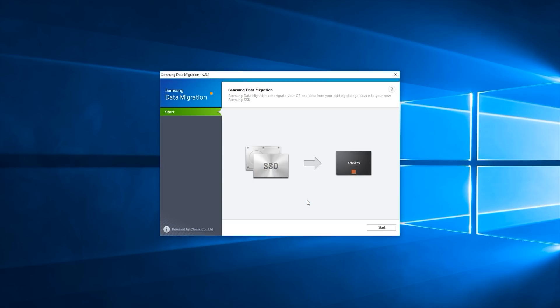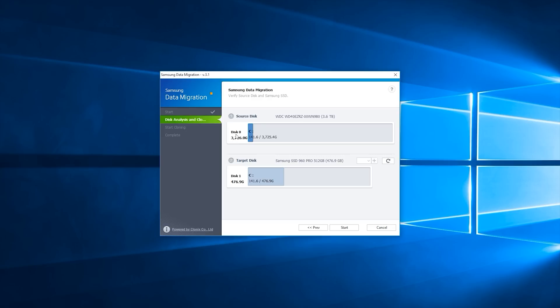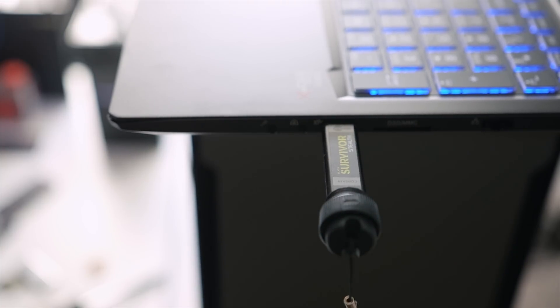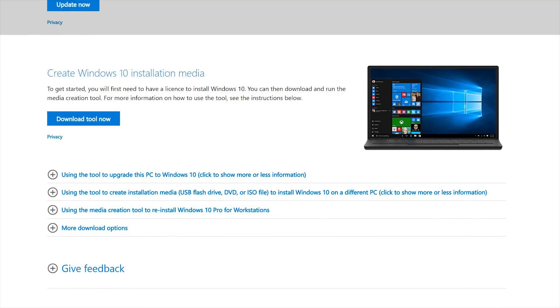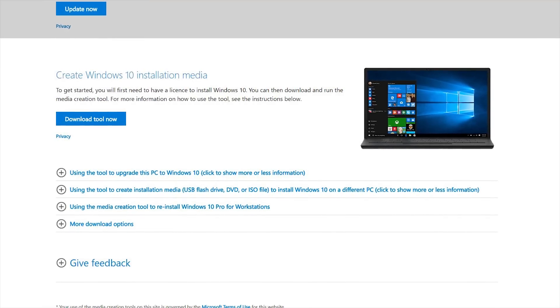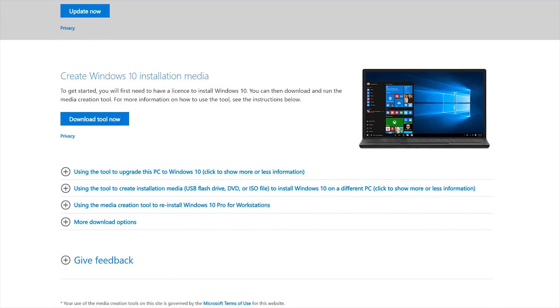Switching over to the software side, there are two ways that you can install Windows on the SSD. The first and easiest option is cloning your existing hard drive to the SSD, and that can be done through Samsung's data migration software. It's free to download — you just have to make sure that you've installed a Samsung-based SSD. The process is fairly simple; Samsung has done a really good job with the UI, so first-time users won't have a problem. I chose my source disk and then the target disk and proceeded with the cloning process. The second way is performing a clean install of Windows using a USB drive — download the Windows 10 installation media tool, follow the steps, and boot into the USB to perform a clean install of Windows onto your new SSD.